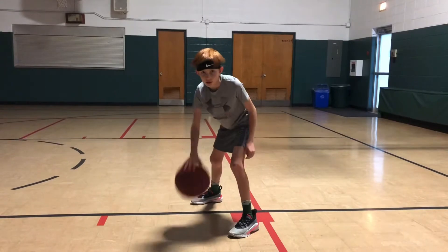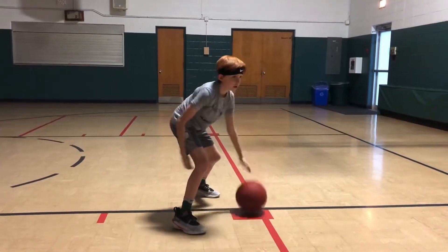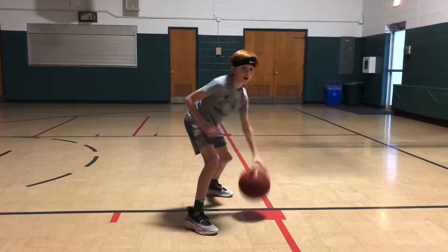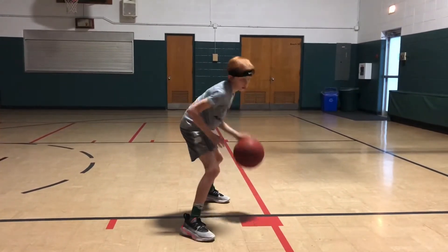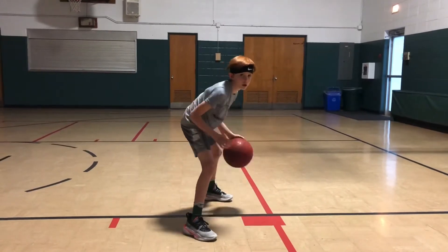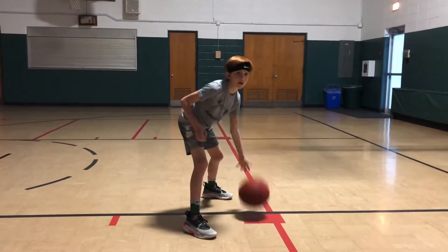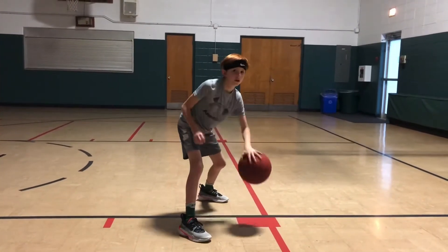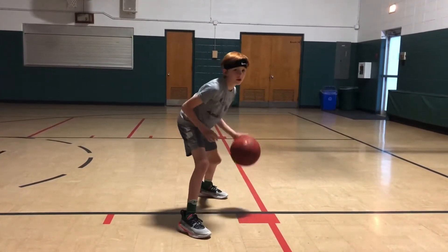Now he's going to switch to his left. Here you'll see his right foot's ahead of the line, his left foot's behind. He's got good control of the basketball. He keeps his eyes up, his knees bent, nice and relaxed.